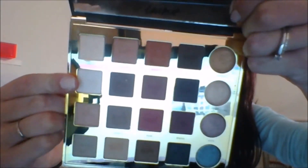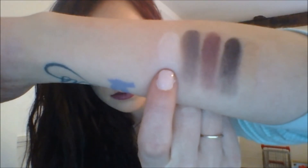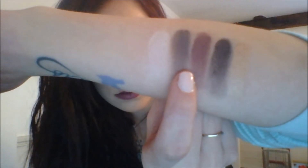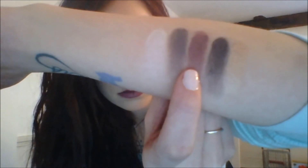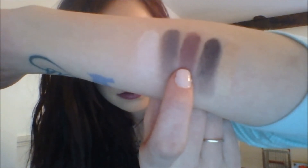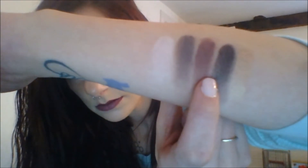And now we'll go over the second row. We have Vintage, Fierce, No Filter, Vamp, and Glam.